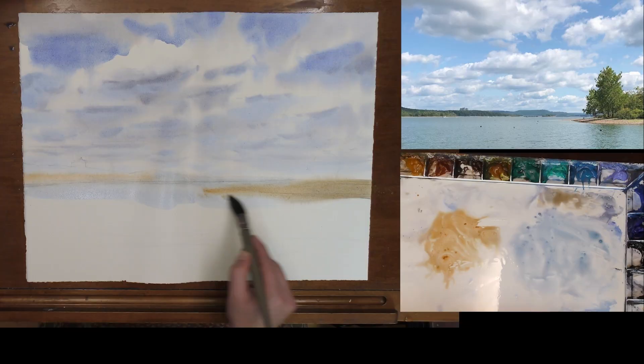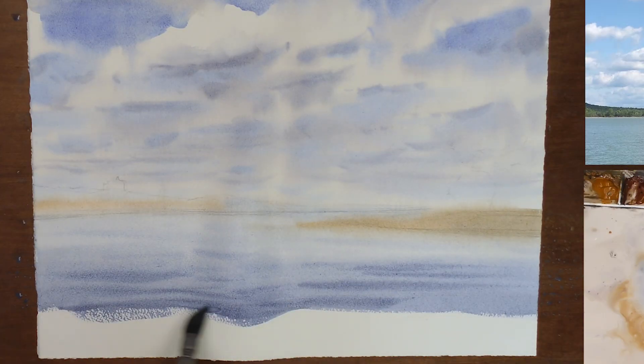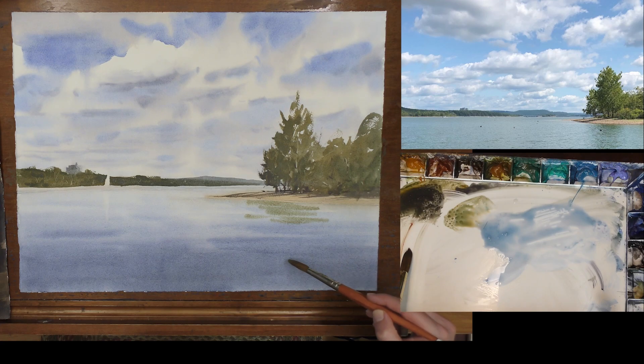Welcome back, and welcome if this is your first time here. Today I have some exciting tips for you when it comes to painting water. Water is one of my favorite subjects to paint, and I'm going to look at one of my paintings I did recently and give you the three essentials to painting water in watercolor.